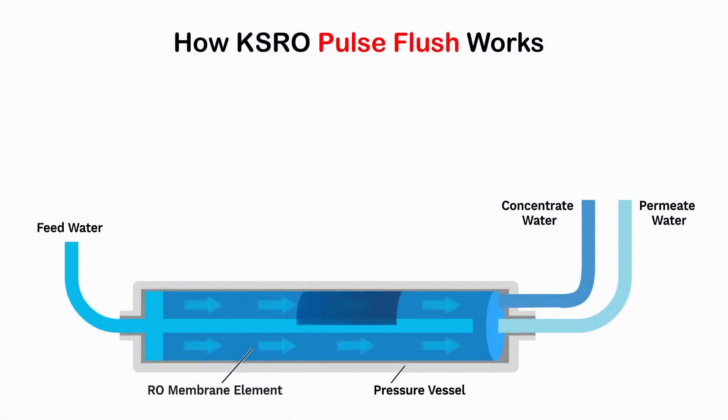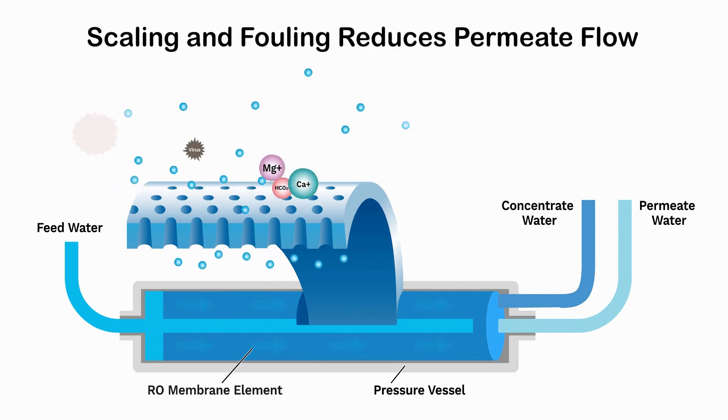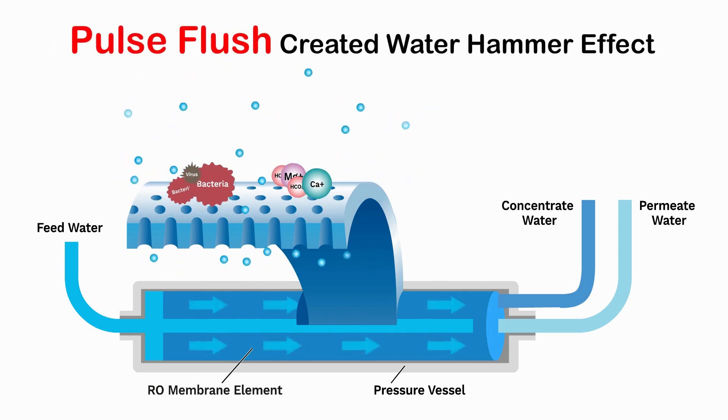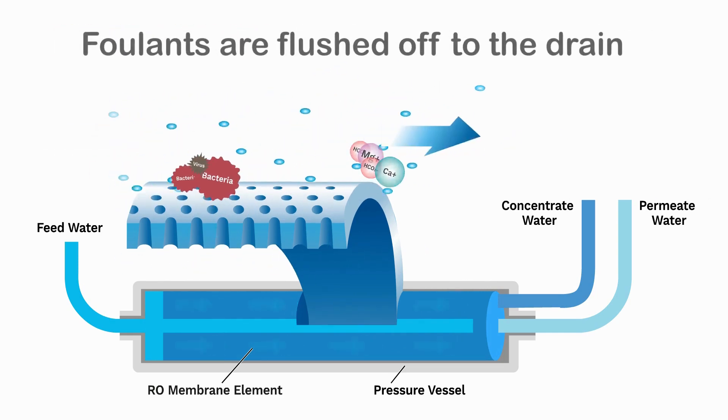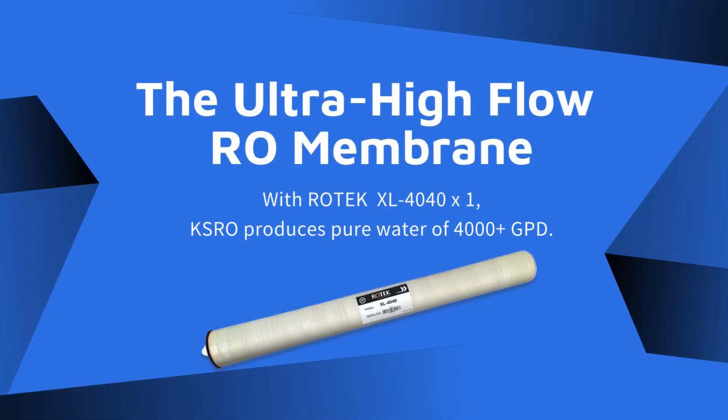How does KSRO pulse flush work? Scaling and fouling reduces permeate flow. Pulse flush creates a water hammer effect, and foulants are flushed off to the drain via the ultra high flow RO membrane.